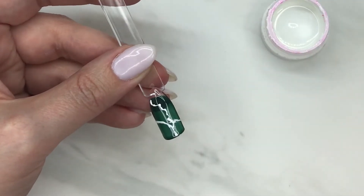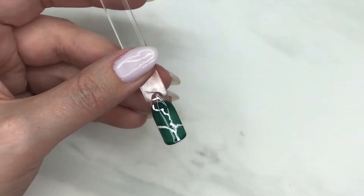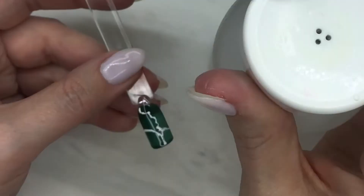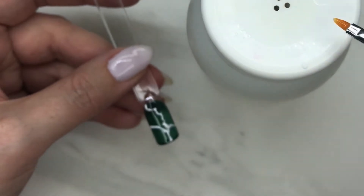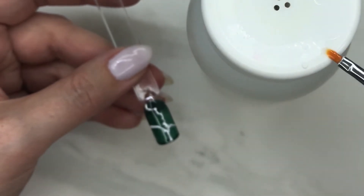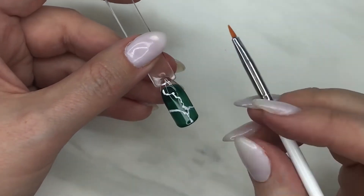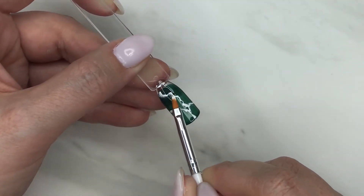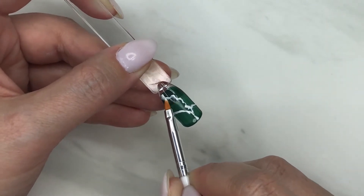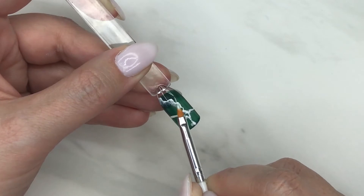We're doing this imperfectly so that it'll look perfect for stone. Don't cure that yet — we need to grab our alcohol. Pump a little bit, then use a small brush and wipe off most of it. You don't want a ton of alcohol to work with. On one side of that line, you're going to dab up and down — not wiping at all, just up and down.